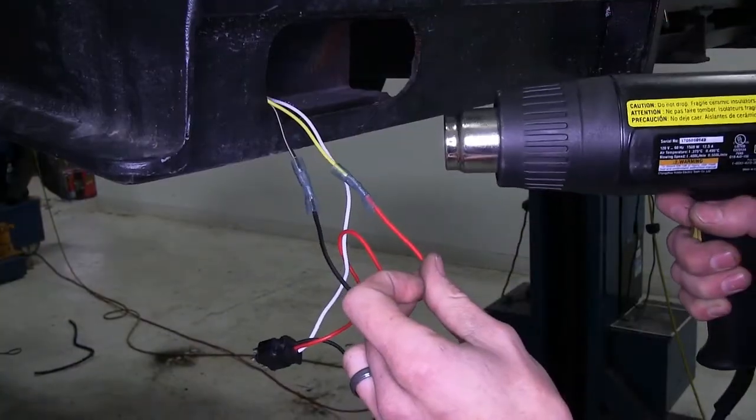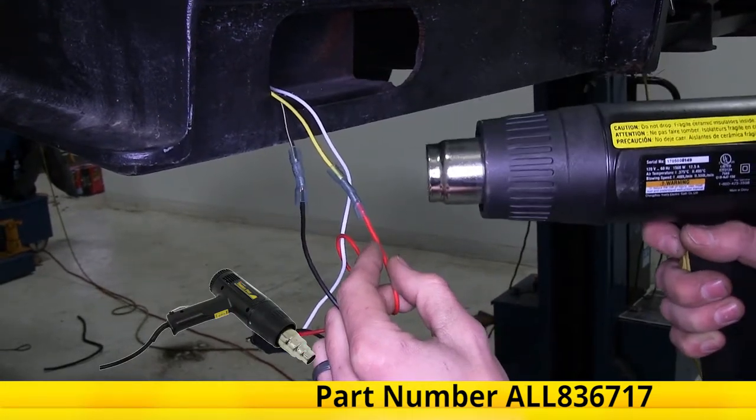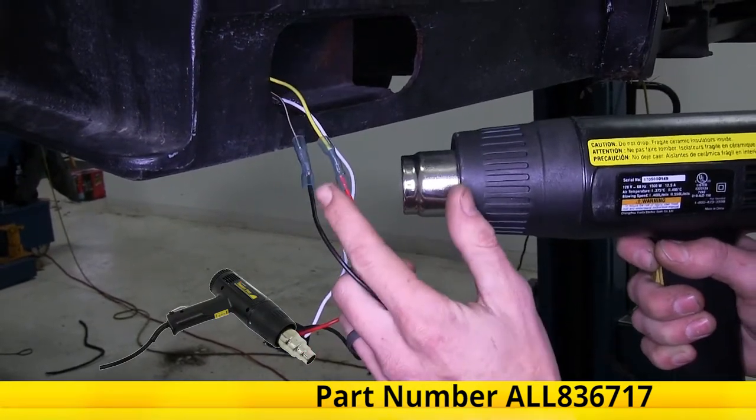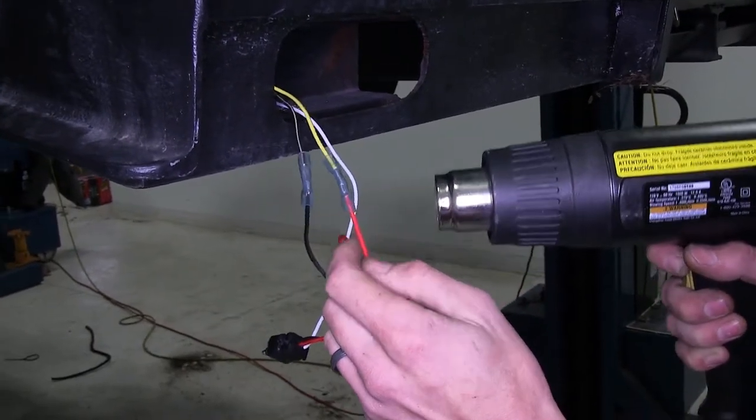Now we'll use a heat gun, which we have available on our website, to shrink down our butt connectors. We're using a heat gun versus a lighter because a heat gun provides a source of indirect heat and is not a direct flame, which would damage our connectors.